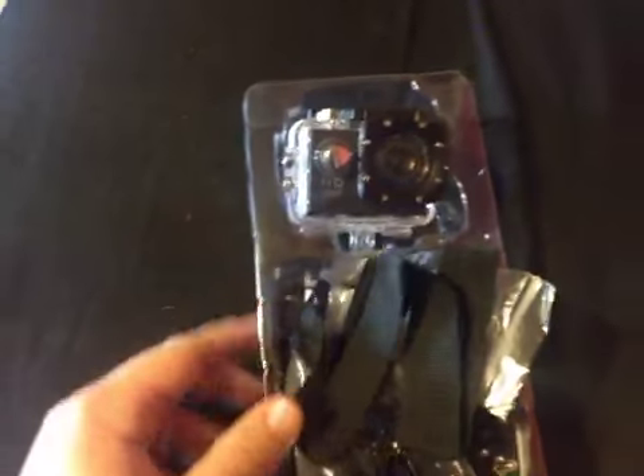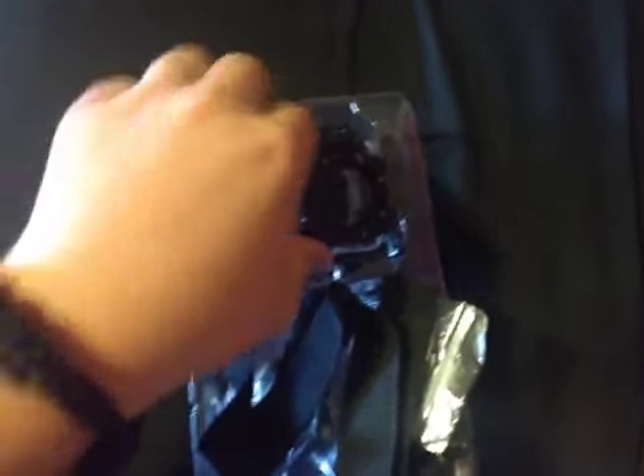But instead of recording on my girlfriend's phone that I keep from her when she's at work, this is what I got — like a $17 action camera. I already took everything out of the package.